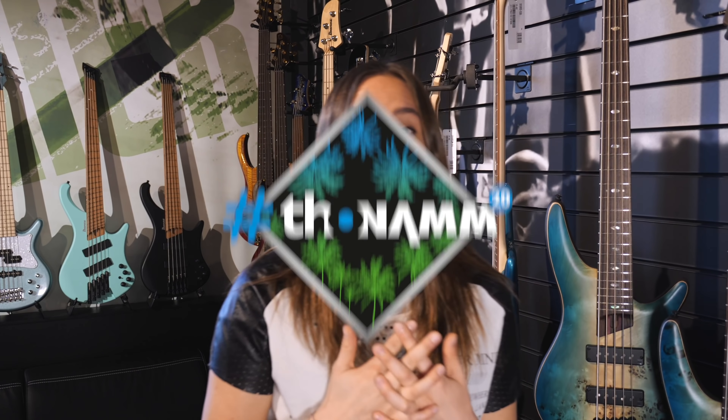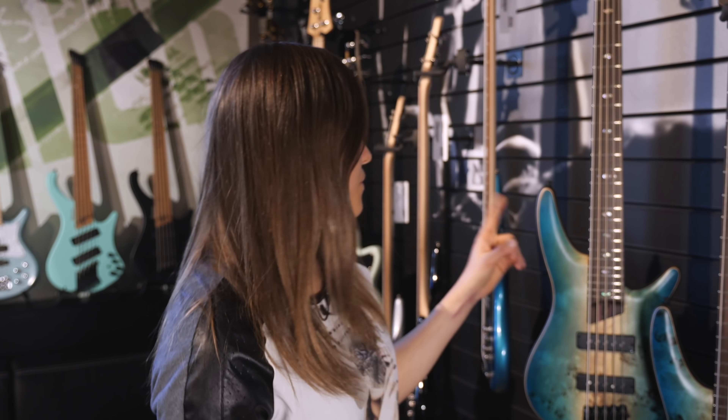Hey guys, I'm Julia. I'm here at the Ibanez Germany headquarters. I have some pretty cool new basses for you. Ibanez has five new series, so let's get started with the first one.